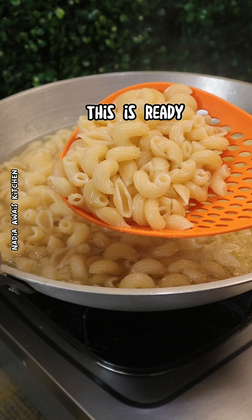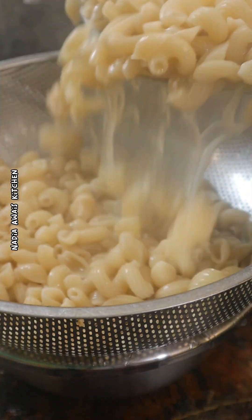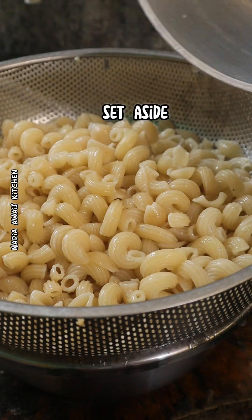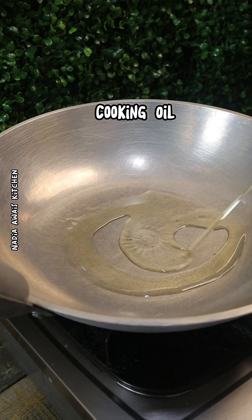This is ready. Set aside. Add cooking oil.